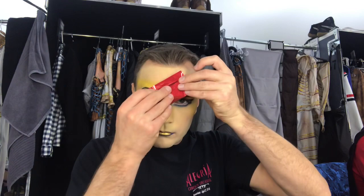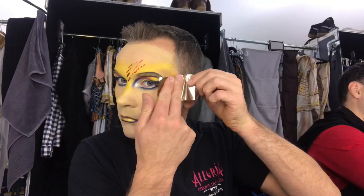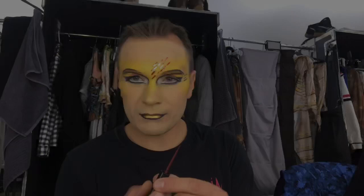And now it's time for the foil — the red one goes first. We want to make this scar nice and sharp, so we're working with the cream to make it bigger.